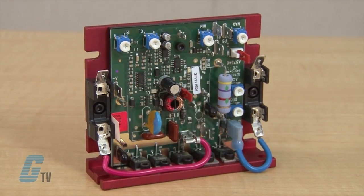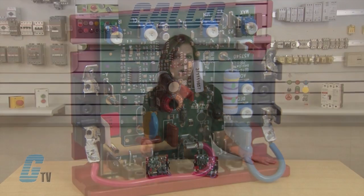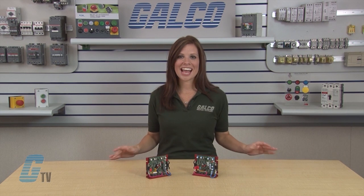The compact KBMM drive has an extensive list of standard features such as selectable armature or tach feedback and adjustment trim pots for minimum speed, maximum speed, IR comp, CL, and linear acceleration and deceleration.